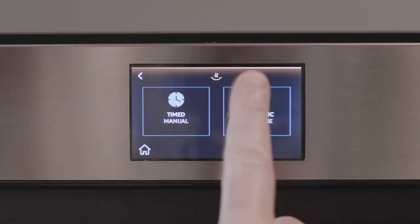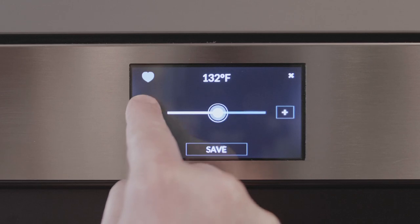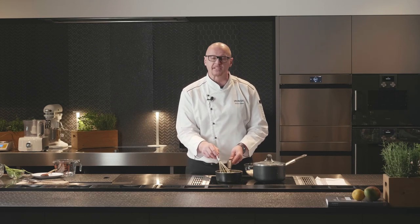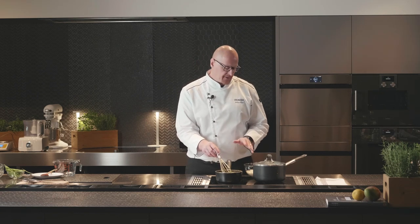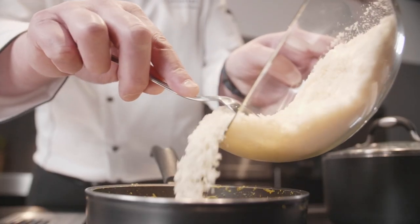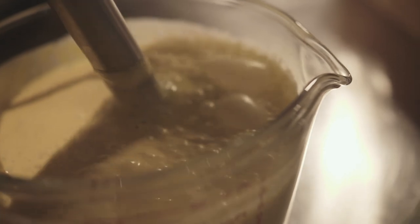You can cook and chill at the same time, so whatever you prepare today you can store in the refrigerator and have dinner tomorrow. The last step of our recipe is making the parmesan and saffron fonduta. We use three ingredients: milk, butter, and parmesan cheese. We are not going to chill the fonduta right now because I need it hot for the final touch of the dish, but later I will chill it so I can preserve and use it for at least another week.